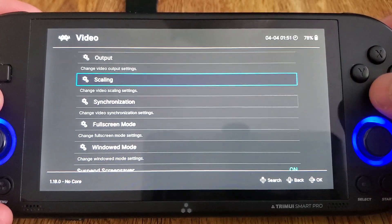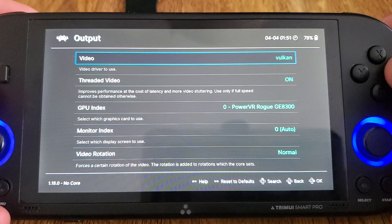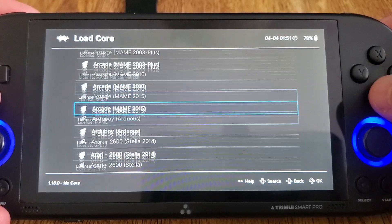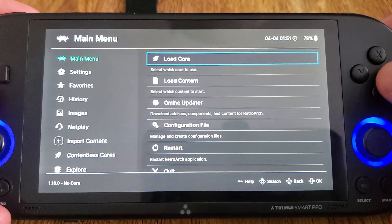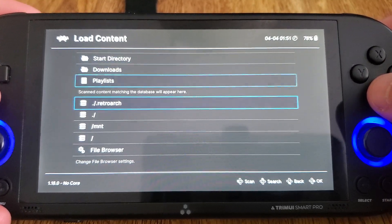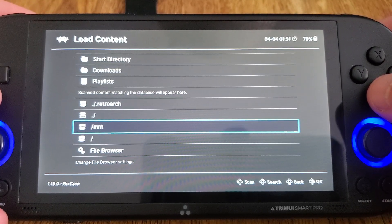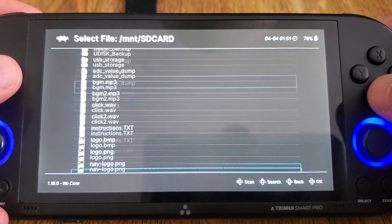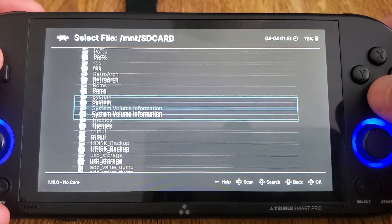I'm pretty sure I already have it on Vulkan. Yep. Now the reason for that — let's just load the content first actually — the core for Swan Station, which is a PlayStation emulator, has been recompiled specifically to be able to use Vulkan.